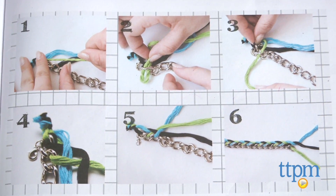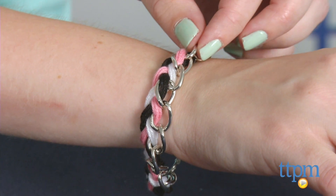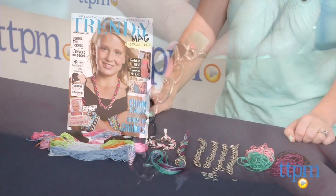Of course, kids can forgo the instructions and create their own thread weaving patterns based on what comes up in their imaginations, or using the spreads in the fashion magazine as inspiration.